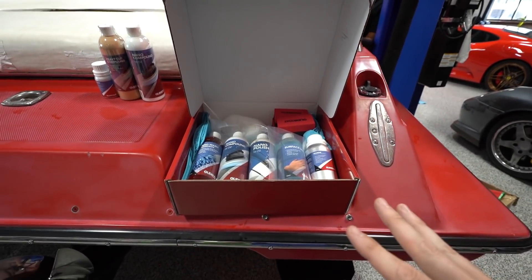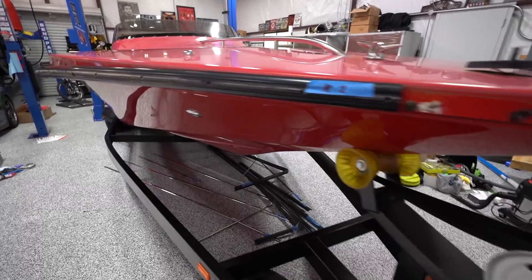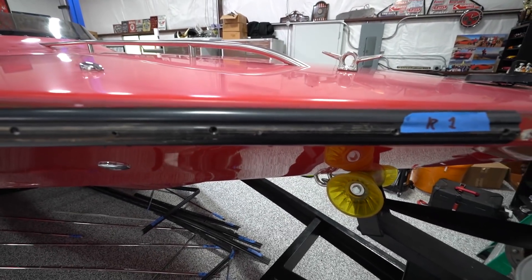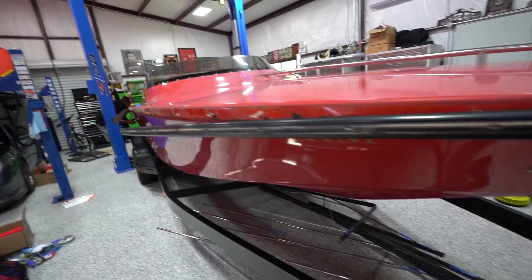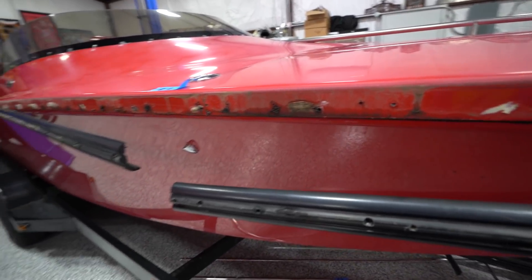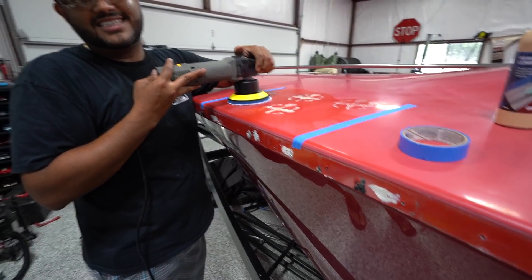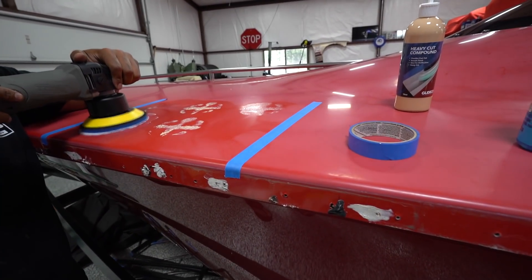We got most of the trim off. We're trying to get this last piece off and there's a screw whose head appears to have snapped off, so we're going to have to drill that out. Other than that, so far so good. It's pretty gross underneath the trim — I'm pretty sure this trim has never been off, or it's been a long time. I'm doing a test spot; I'm not a pro detailer, so this is all experimental for me.